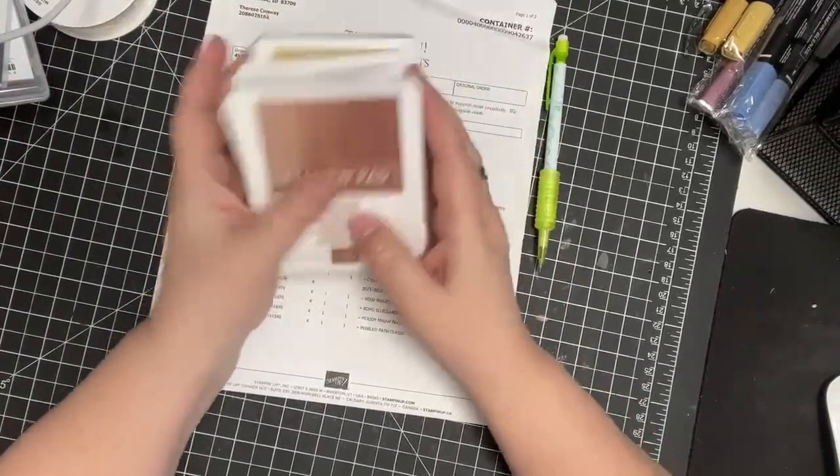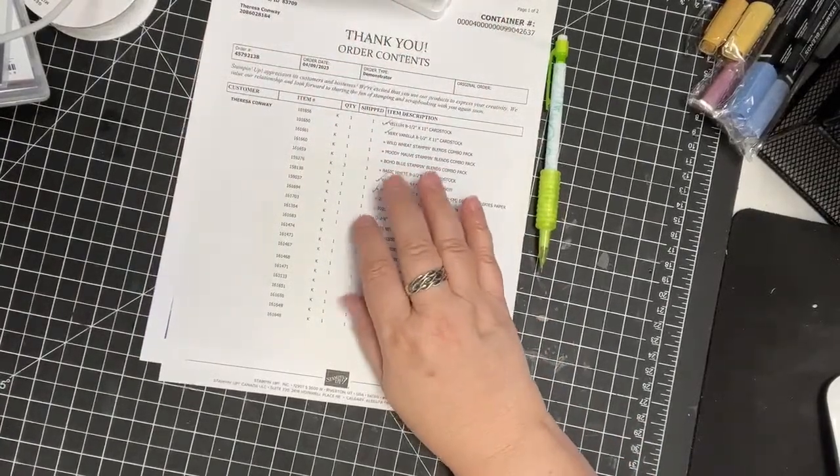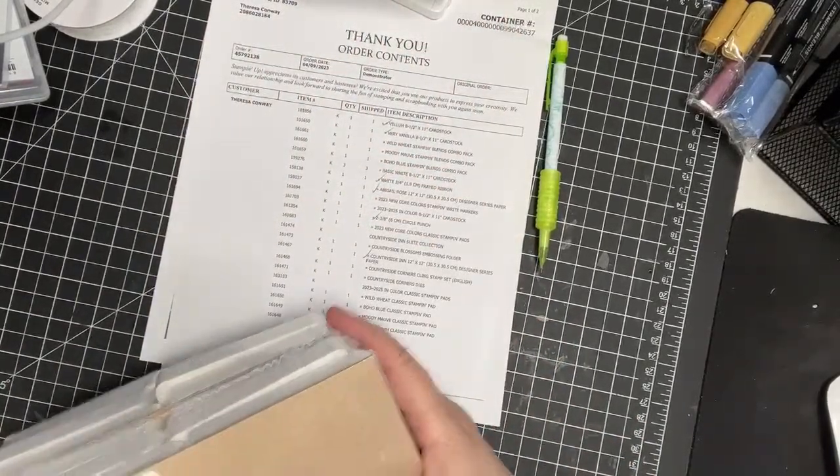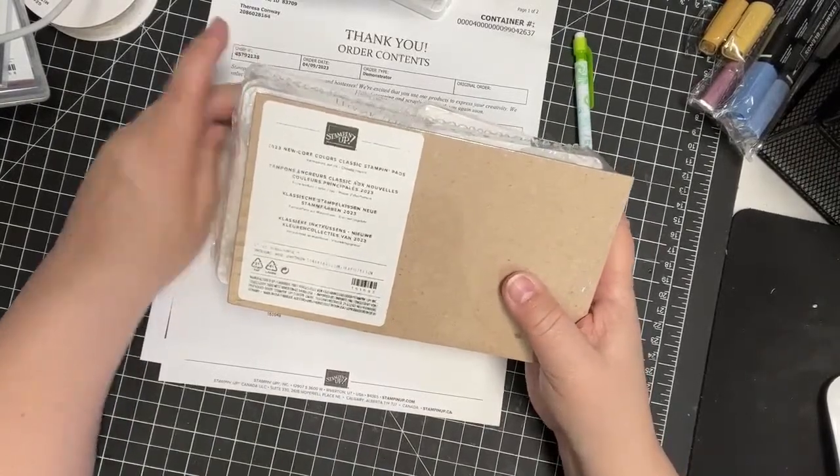That's what I got for alcohol markers. Then for singles I got Pebbled Path, Moody Mauve, Boho Blue, and Copper Clay. Can't wait to give that one a try. Then I got the 2023 New Core Color Classic Stamp Pads.